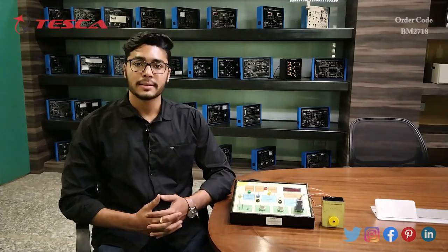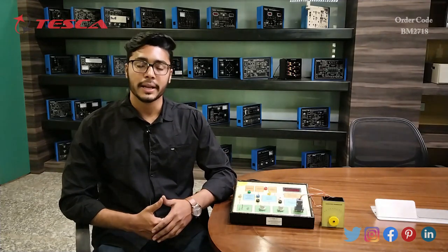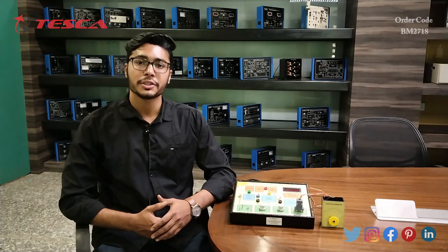That's all the demonstration from my side. If you have any queries related to this kit, you can contact the Tesca Global website — you can find the link in the description. For more information, go through the manuals.